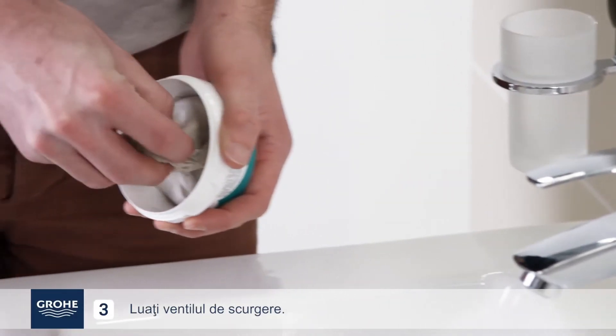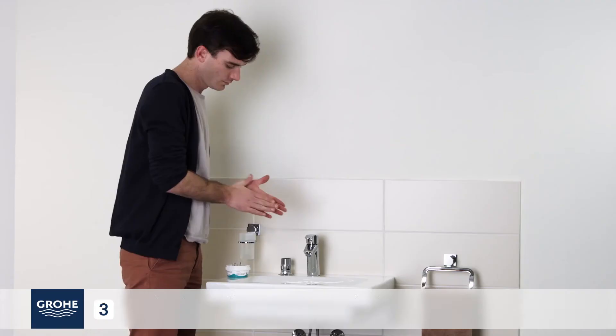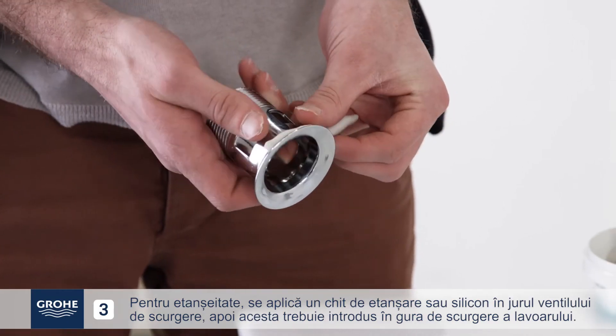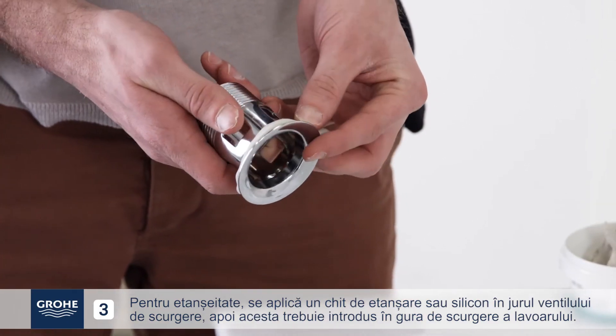Pick up the plug hole. For water tightness, apply a sealing compound or silicone around the plug hole, then insert it into the basin's drain hole.